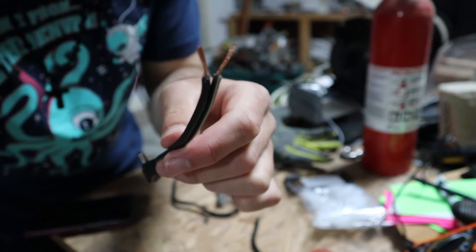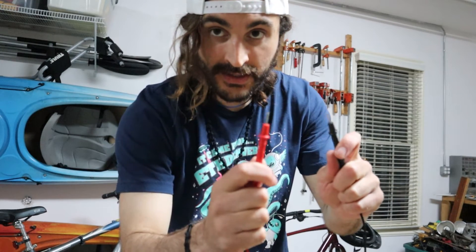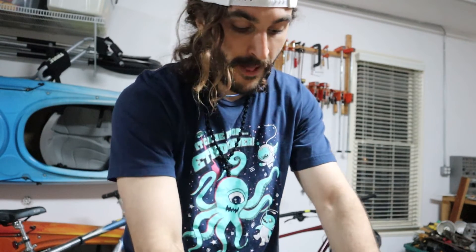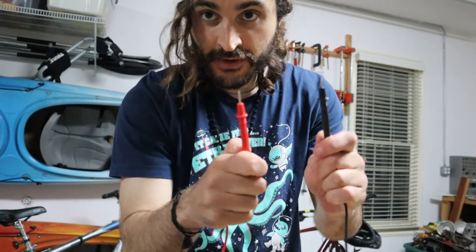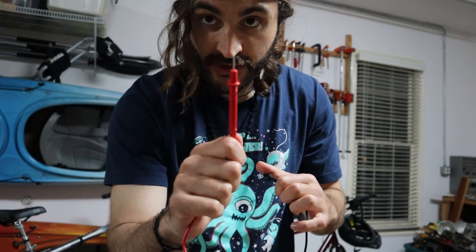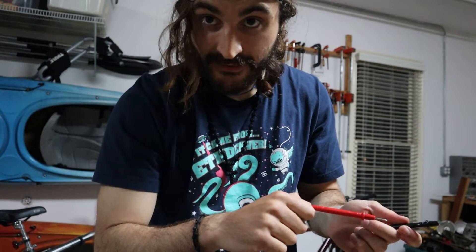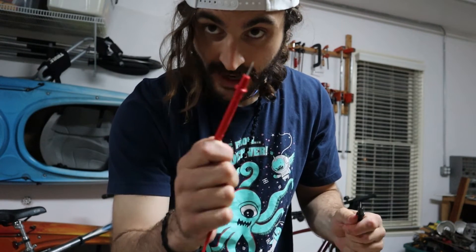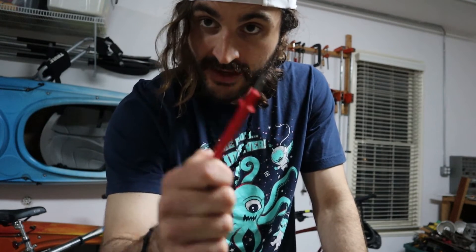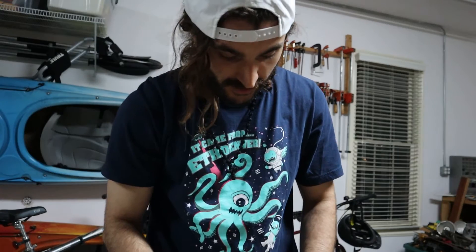We're going to test it on the multimeter real fast. The red side is either negative or positive — if you're using a multimeter and it reads negative on the screen, whatever side you're touching with the red pronged thingy is negative. If the voltage on the screen is positive, whatever side you're touching with the red probe is positive. Let me just make sure I don't blow this up.